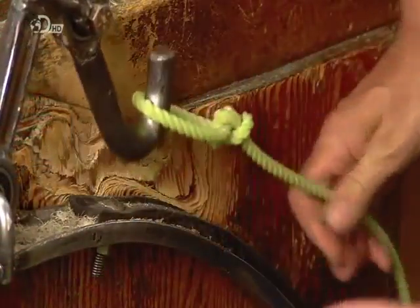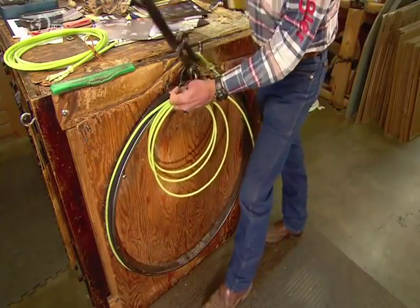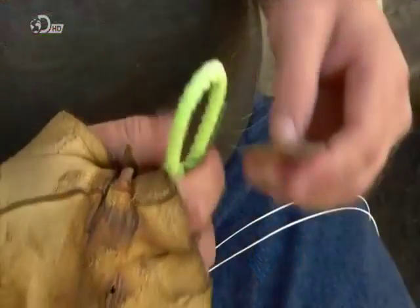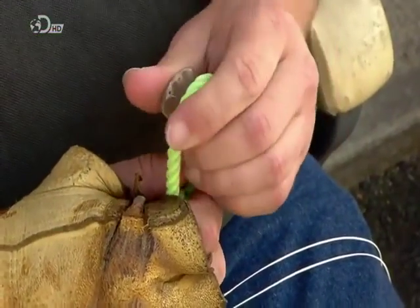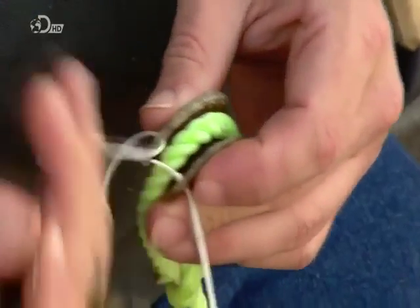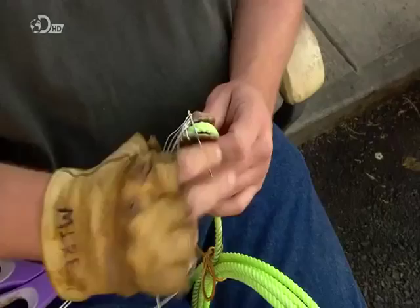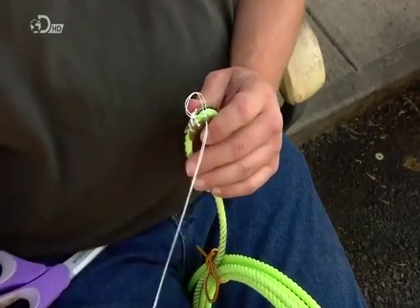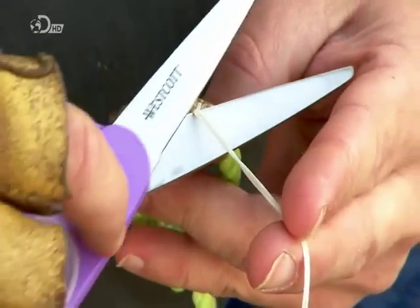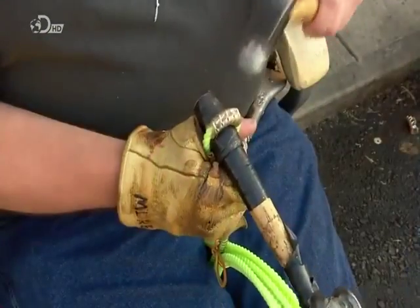He hangs the hondu on a hook and, using a specially designed wheel, pulls it tight. Then he sews a piece of rawhide, called the burner, into the eye of the hondu. It prevents the eye from burning through as the rope slides through it. Banging it with a hammer seats it in the rope grooves.